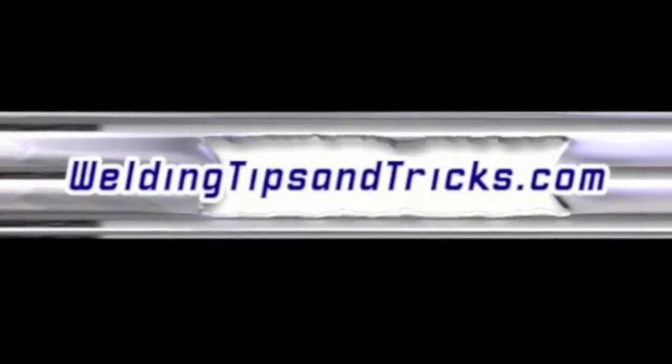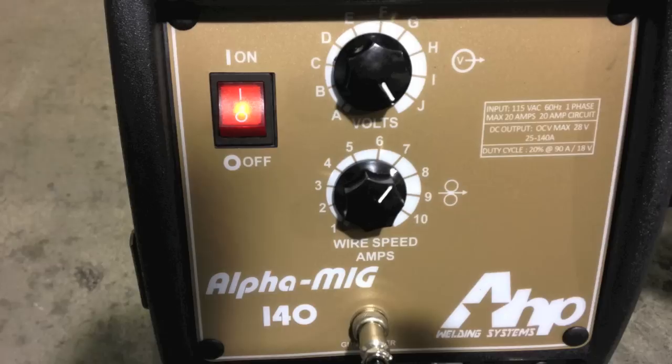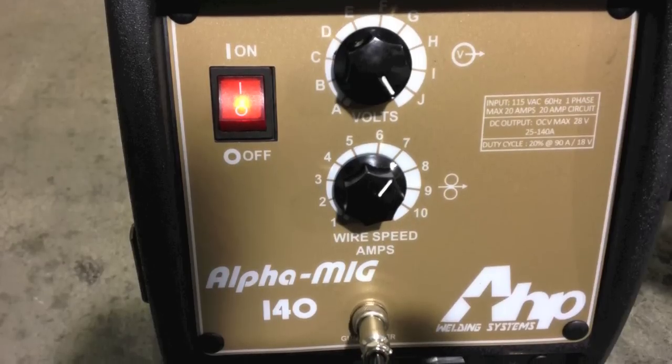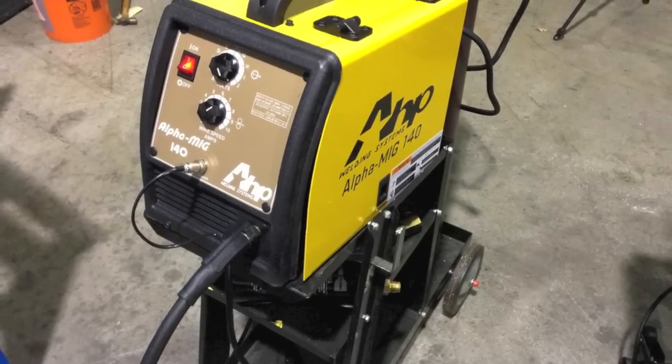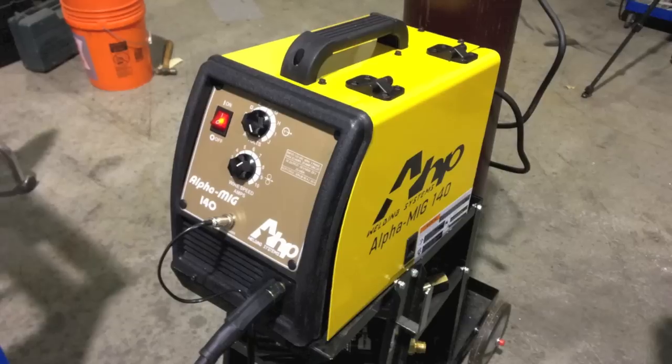Hey, this is Jody with WeldingTipsAndTricks.com. I've been field testing a unit here — I was asked to field test this unit and see how it did, give my thoughts on it, try it out, and put it through some paces.